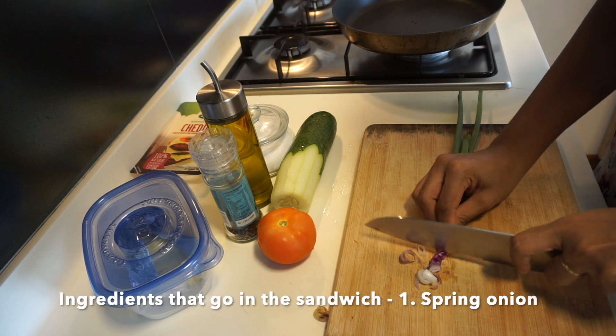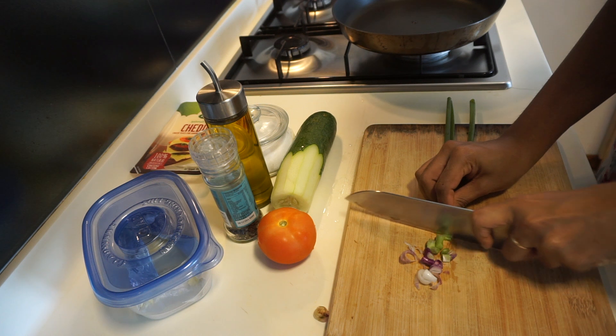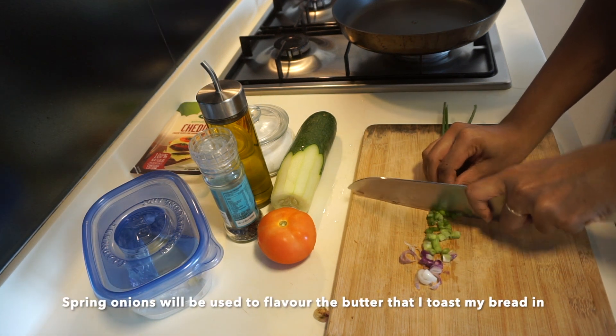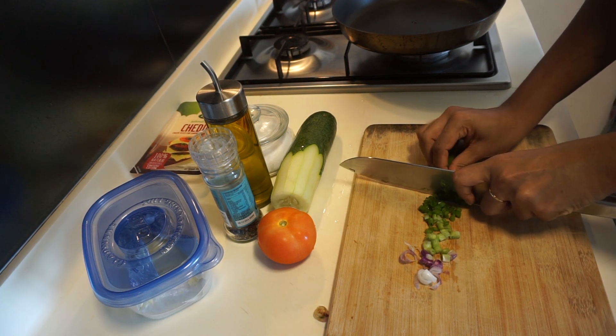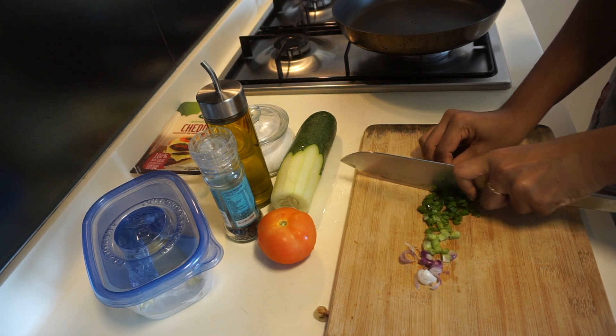It's just about assembling it in a specific manner. I'm going to start off by chopping up some spring onions. This is what I'm going to use to flavor my butter, in which I will toast the bread. This is a key ingredient which adds a lot of flavor to the sandwich, especially since we're using so few ingredients.